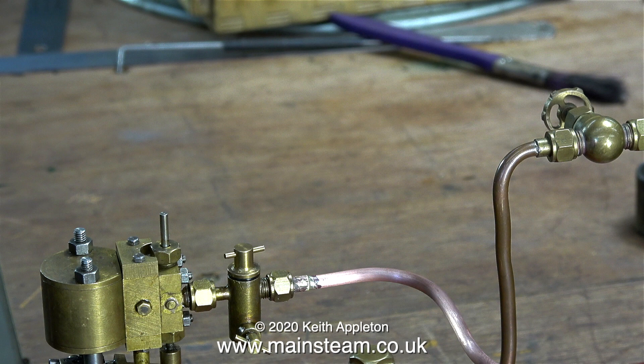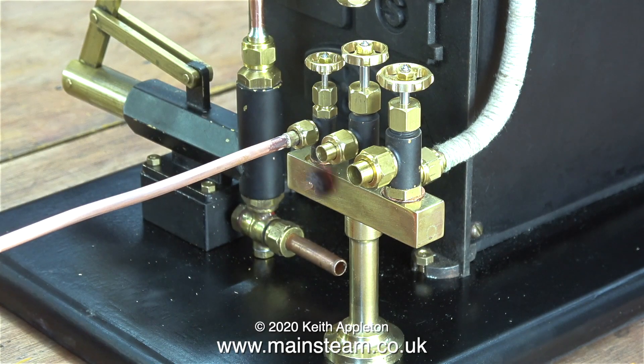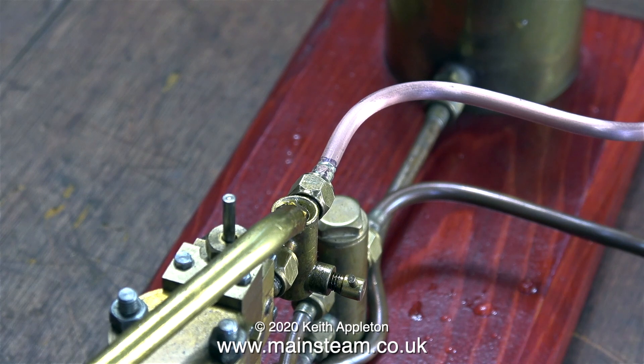Here's a pipe connected to the displacement lubricator on the pump, and here I'm connecting the other end to the smallest tap on the turret. The water gauge is showing that there is more than sufficient water in the boiler, so I can light the burner. While I'm waiting for the temperature to rise, I can pump some more water in anyway.